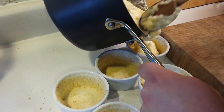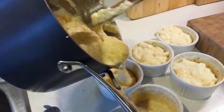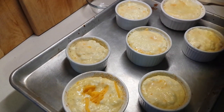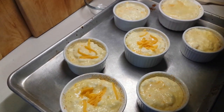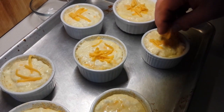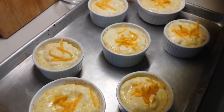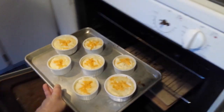At this point you can start adding the mixture to your prepared ramekins. Depending on the size of your ramekins, you may have more or less than expected — it really depends on the size. We ended up having enough for seven ramekins. Decorate the top with a little bit of the reserved cheese, which will melt nicely in the oven, giving a good texture and a nice bit of color on top. Then it goes in the oven.